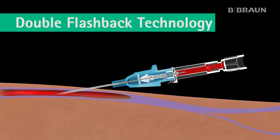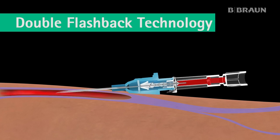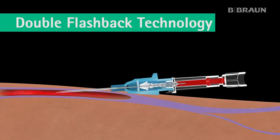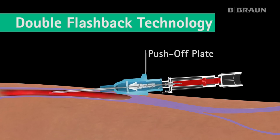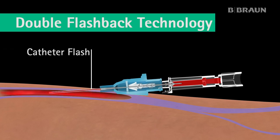Then the entire device — catheter and needle — is lowered and advanced slightly into the vein. Using the push-off plate on the catheter hub, the catheter is advanced forward, off the needle, into the vein. A second flashback — the catheter flash — occurs between the catheter and the needle, confirming that the catheter is successfully in the vein.